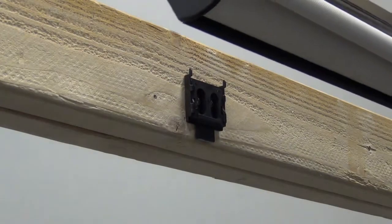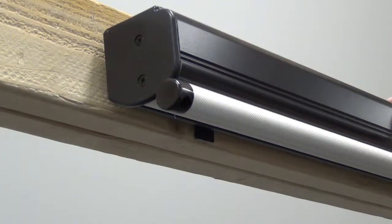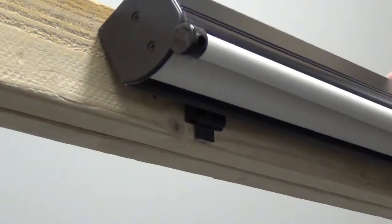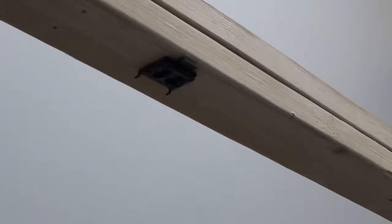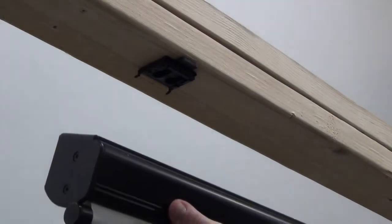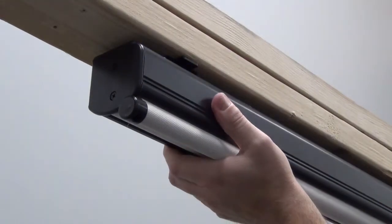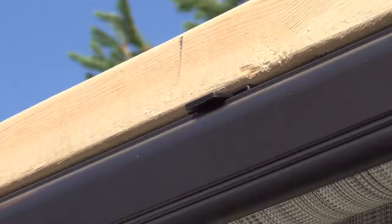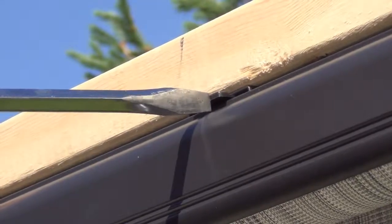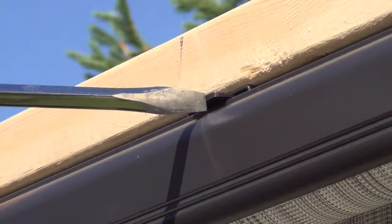For wall installations, hook the back of the valence onto the top of the valence brackets, then rotate the shade down and click it into place. For ceiling installations, hook the back of the valence onto the back of the valence brackets, then rotate and click into place. You may need to use your thumb or an object such as a screwdriver to click your shade into place.